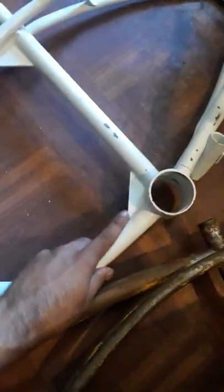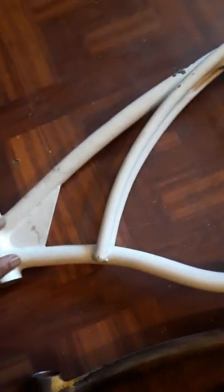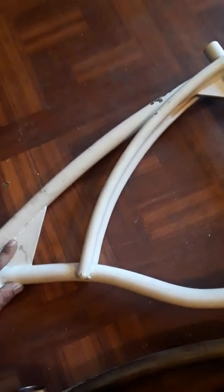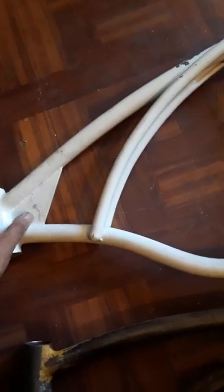This 1976 frame is a BMX build with welded-on gussets that are fabricated on. Around 1975 Schwinn started coming out with BMX bikes, and they started welding on gussets to make the frames stronger. The scramblers from around 1975 came like this.